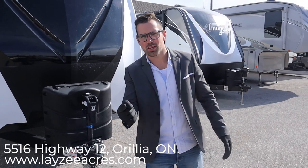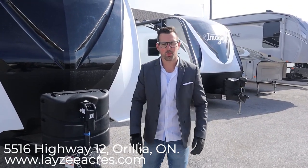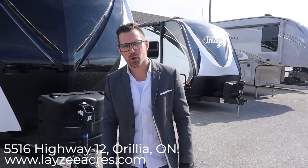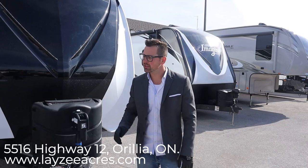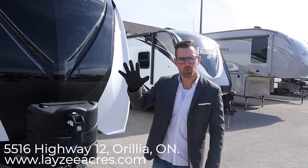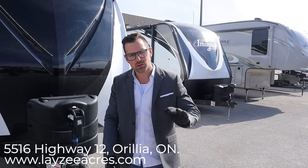Hey guys, I'm Josh from Lazy Acres. Thank you for tuning in. We're saving the world one trailer at a time. Today we're gonna look at a 2020 Grand Design Reflection model number 297 RSTS. This is from the second half of 2020 so it has the new upgrades like the white exterior, black finishes, and the new pebble interior.